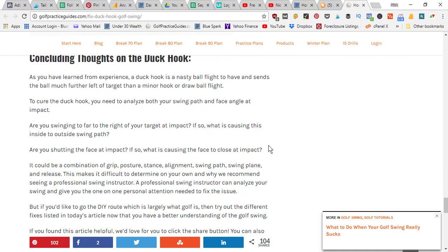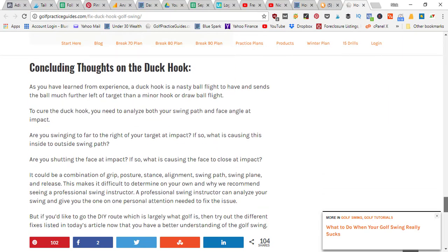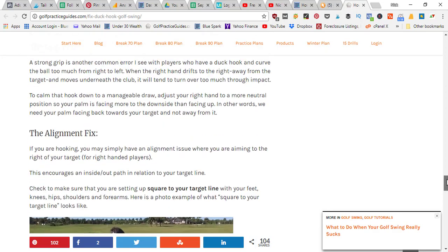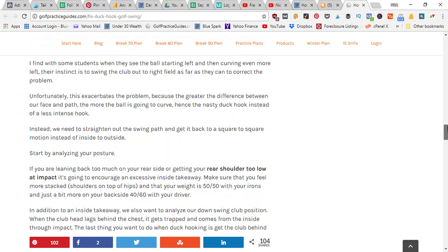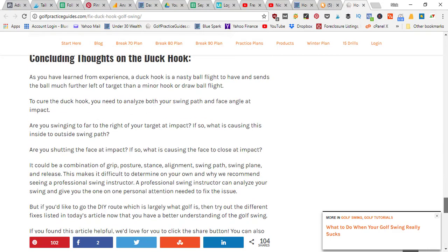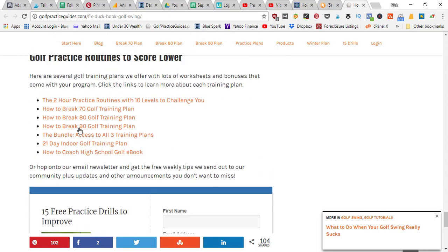As a final summary, a duck hook is a pretty nasty ball flight and it's hard to get rid of, but the fixes we talked about today — addressing swing path, release, body turn, grip, and alignment — could do the trick for you. It could be a number of things causing your hooks, so you'll need to analyze each area of your golf game to find out which one is impacting you. It could be multiple things, so videotape yourself and follow these tips. Fix each of those areas and you should see your hook die down to a more controlled draw.